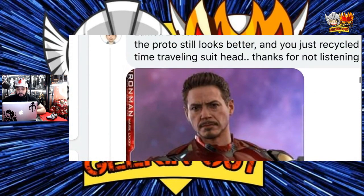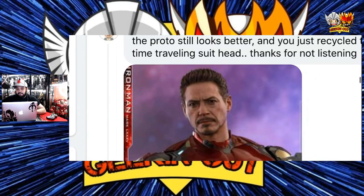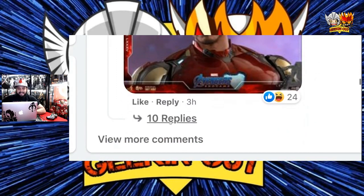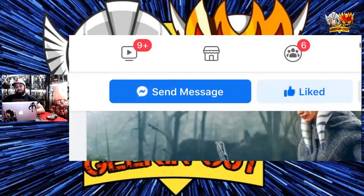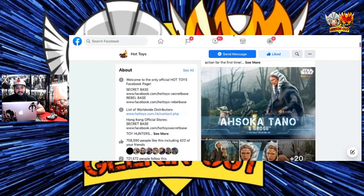So let's go through the comments. There's one right here: 'The proto still looks better and you just recycled the time suit head. Thanks for not listening.' From the looks of it, it is similar to the time suit head sculpt, which makes sense — what are you gonna do? It's literally the same character in the same movie. There's no time difference with that figure — maybe a few days from what happened with the time heist compared to the Mark 85 battle. So, come on, what can you do?